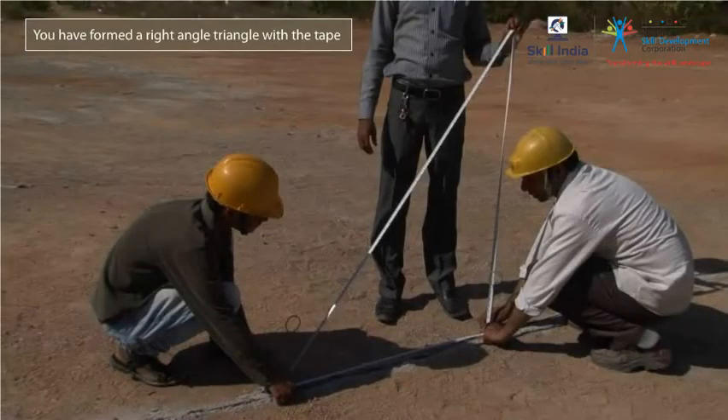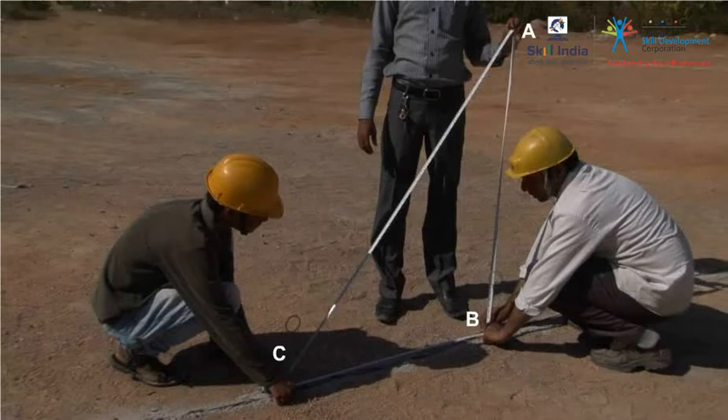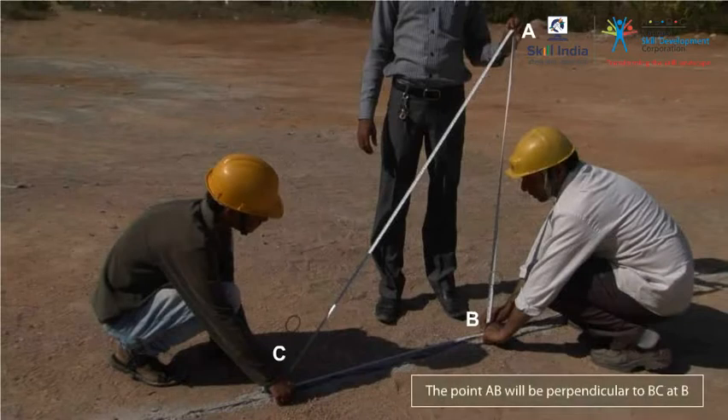As you can see, you have formed a right-angle triangle ABC with the tape. As a result, any point on AB will be perpendicular to BC at B.